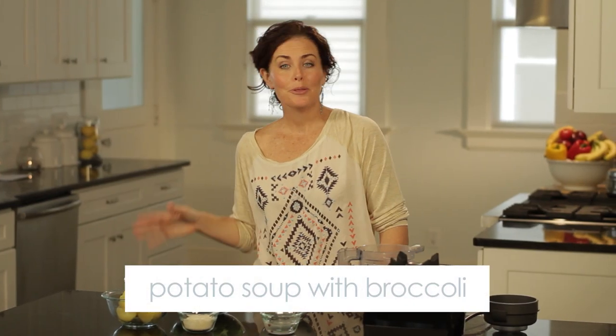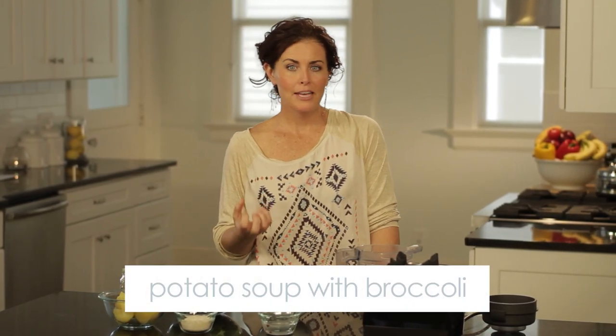Dinner tonight is potato soup with broccoli. Now many potato soups have a cream base, but we are going to create a really creamy texture by using cheese and chicken or vegetable stock, and you won't believe how easy this is.